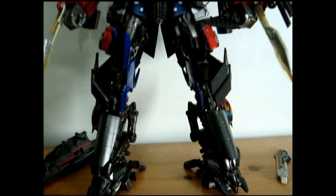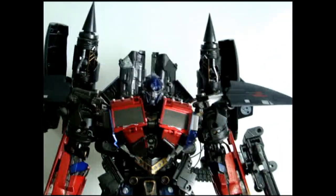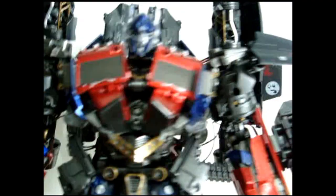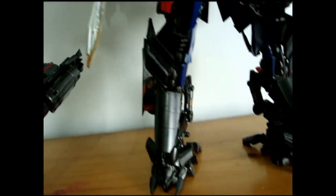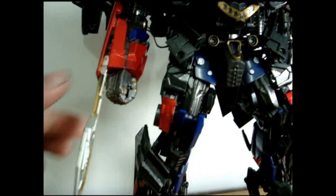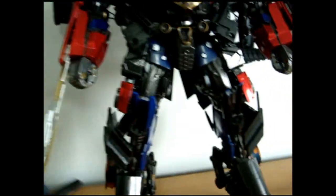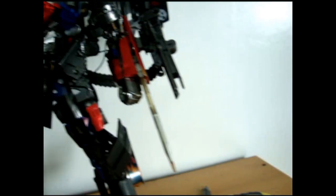First off, you will see the metallic red — it's really shiny. Here's the gun. You take this off, you detach that, and then you put it like so, and then same thing with the other hand.